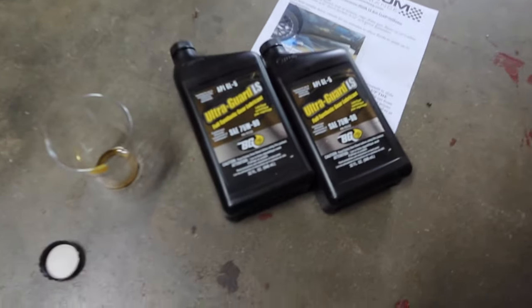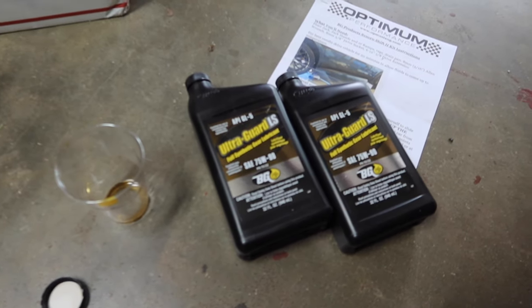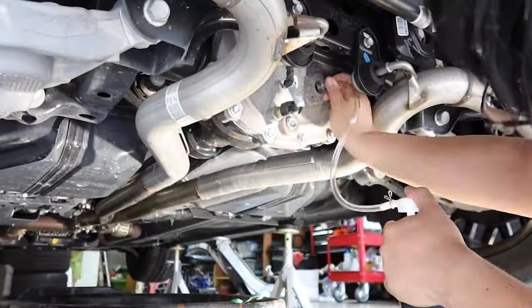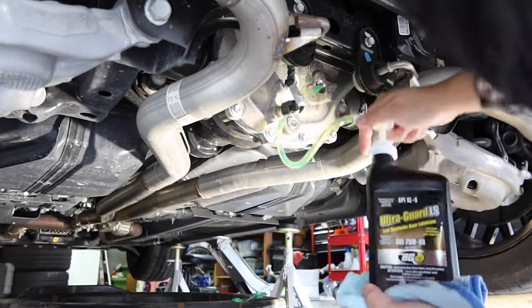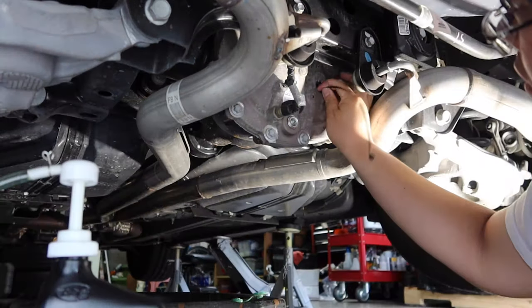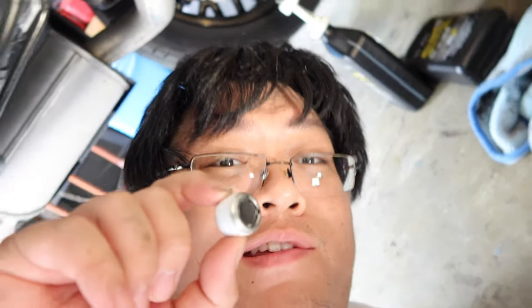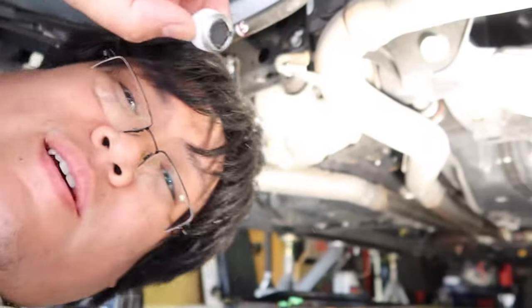For the differential fluid it's the same thing — according to Optimum, just take out seven ounces. Here we go again, more pumping. Differential fluid going in. Looks good. This time I'm just going to snug it with the ratchet — no torque wrench — because 25 seemed like it was going to strip it out.